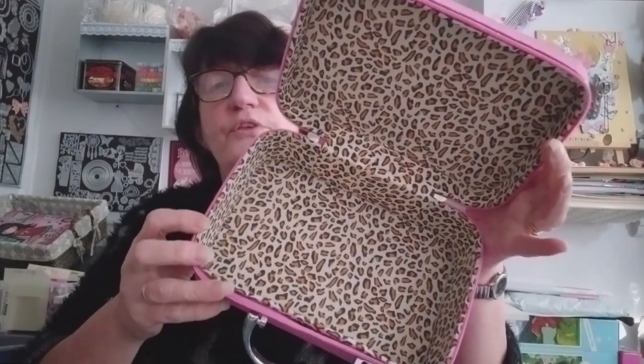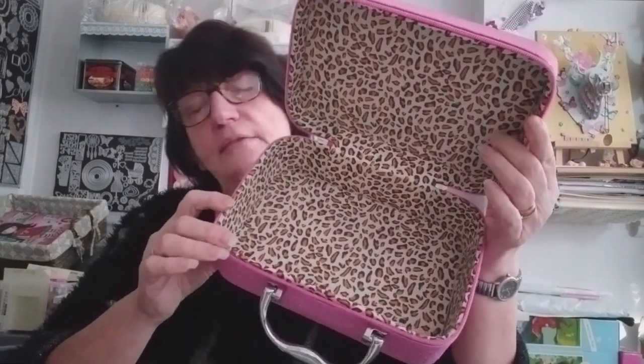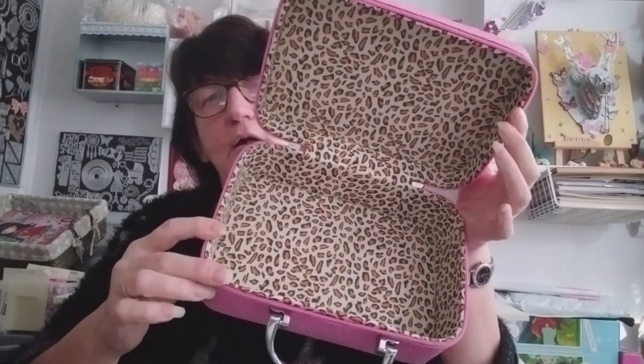Je vais enlever pour vous montrer l'intérieur. Les grandes bouteilles sont d'un côté, et l'intérieur de la valisette est en léopard. Je trouve ça joli. À mon autre valisette, c'est noir à l'intérieur. Donc niveau qualité, je ne vois aucun défaut — c'est juste un petit bout de fil, hop parti. Les encollages, tout ça, il n'y a aucun problème. Tout est bien collé, tout est nickel.